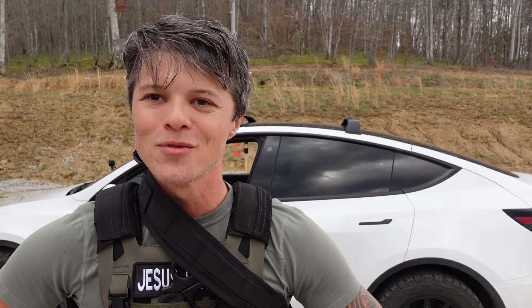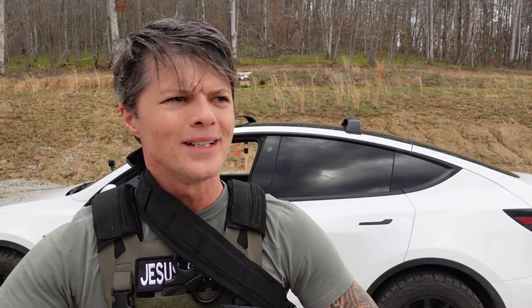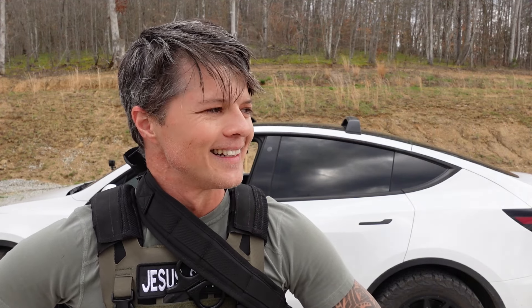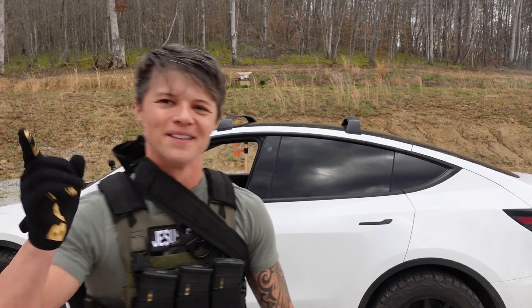God bless everyone. Thank you for watching. As always, if you have any ideas for some drills I'd appreciate them. If you need any ideas, I'd be happy. But remember, this is called amateur hour for a reason, so I would not take any of this as authoritative advice. God bless everyone, thank you for watching, and I'll see you in the next video.